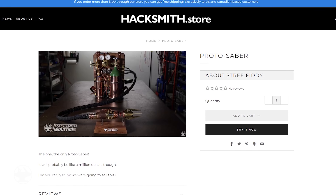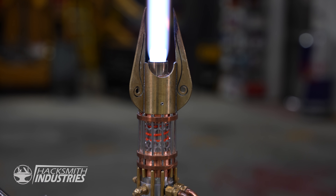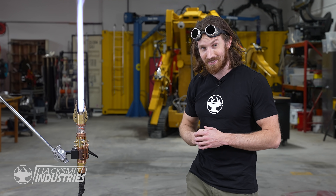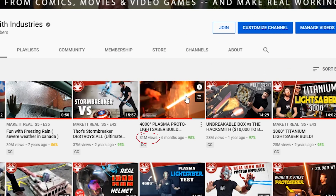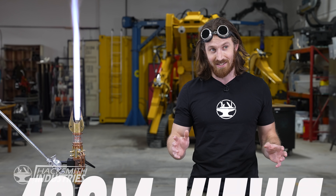Anyway, let's talk about the closest thing to a real lightsaber on the market — well, it's not really on the market since we're not willing to sell it — our current proto saber. In celebration of May the 4th be with you, we thought this would be a good time to answer a few more questions about our lightsaber and maybe try a few new tests, including putting a hand through it. Our original lightsaber video is now our fourth most viewed video on the channel with over 31 million views. If you add up all the views of all our lightsaber videos it's over a hundred million views. So let's take a deep dive into how this actually works, what it can and can't do, and touch on how we're going to make it better.